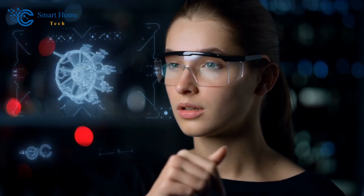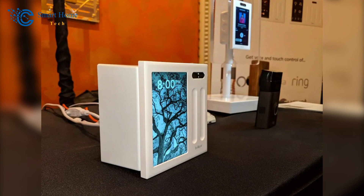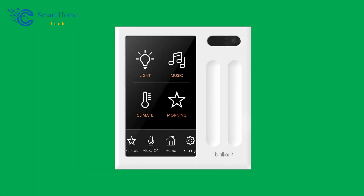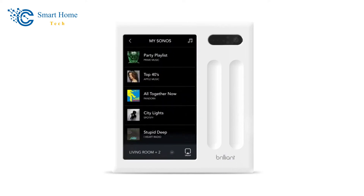Thank you for returning to our Smart Home Tech channel, valued viewers. With brilliant smart home installation, you're about to start an exciting journey into the world of modern life. In this video, we'll show you how easy it is to turn your space into a smart oasis where comfort, convenience, and innovation all come together. Join us as we show you how to turn your home into a hub of high-tech gadgets that can communicate with each other. Let's dive in and explore the future of life, one amazing installation at a time.